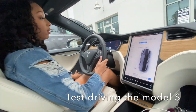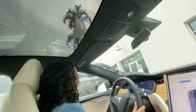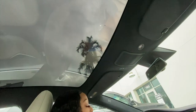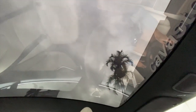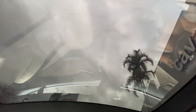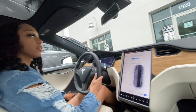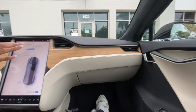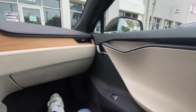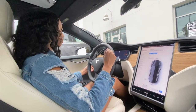All right, so right now I'm just adjusting the mirrors — these mirrors work just like a regular vehicle. You adjust your mirrors first. And they've got this panoramic screen.